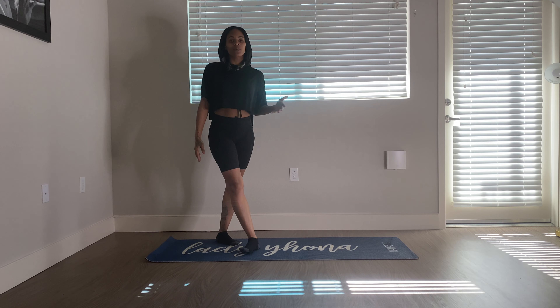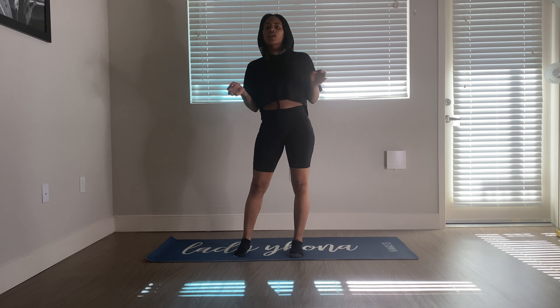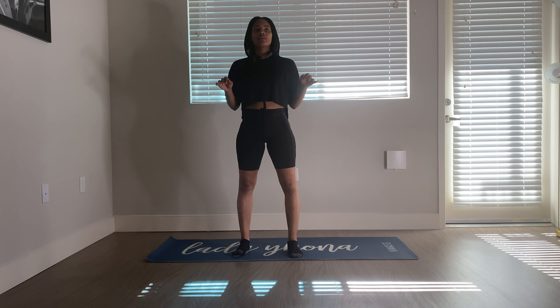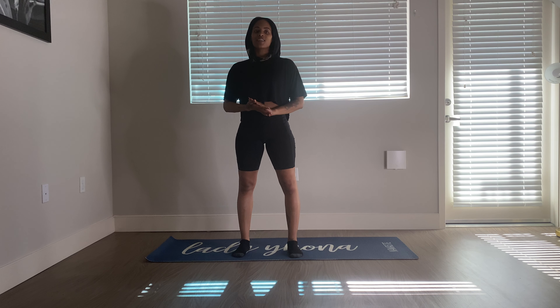My acoustics in here are terrible, so I'm trying to come through clear. But today we're going to take it easy. I know we've had a buildup over the past four days, so we're just going to get a full body stretch.